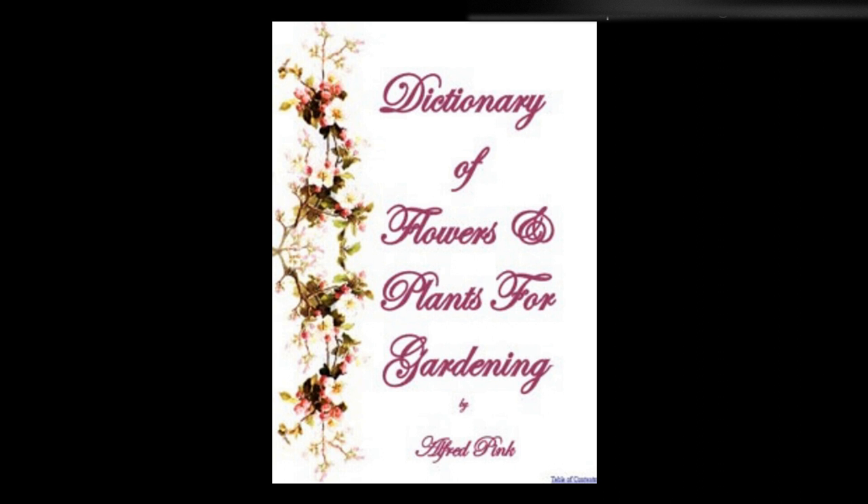King of the Earlies, Augustinicas, Royal Sovereign, Vicomtesse Hericart de Thury, Gunton Park, President, Sir Joseph Paxton, Lord Suffield, Noble, and Samuel Bradley are excellent sorts. For ornamental strawberries, see Fragaria indica. Strawberry tree — See Arbutus.